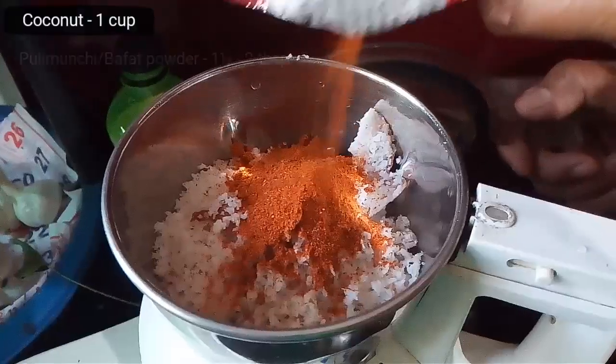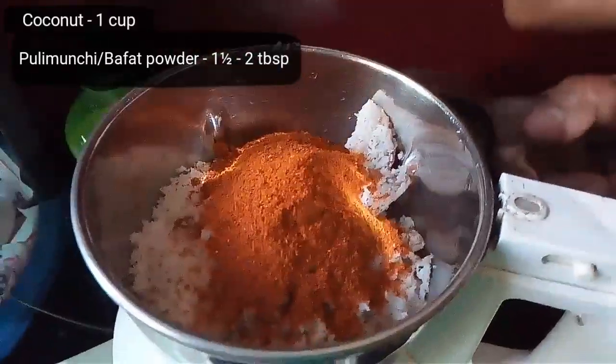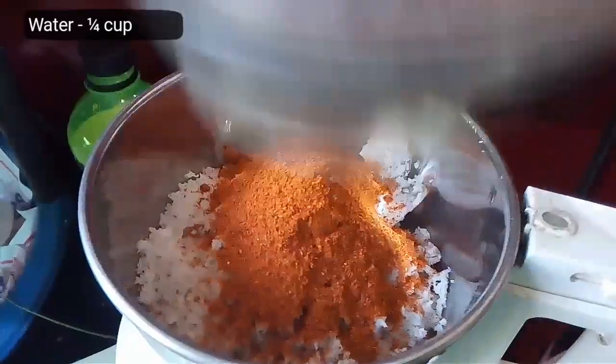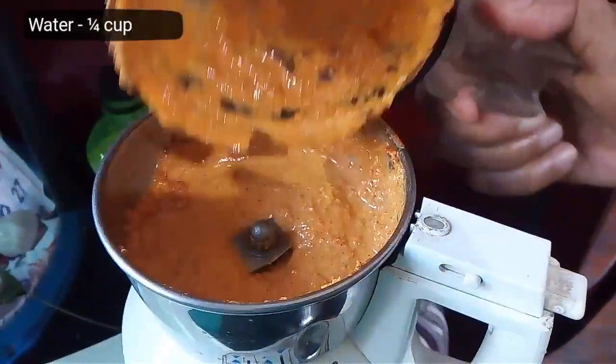Next, let's make a ground paste of coconut and Puli Munchi powder. You can replace Puli Munchi powder with Bafat powder instead. Also add a quarter cup of water while grinding. Our ground paste is ready — keep it aside.